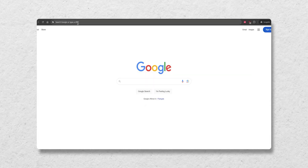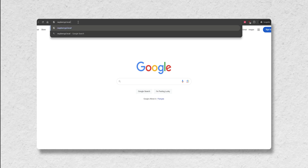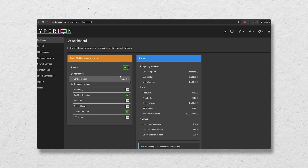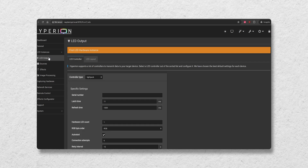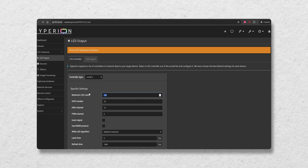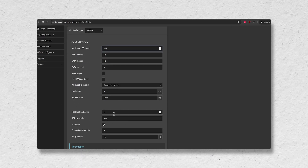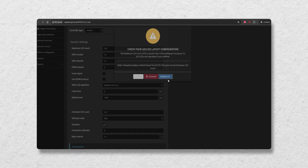With the hardware installed, it was time to boot up the Raspberry Pi and change some settings. I opened up Hyperion Hyperbian in a browser on my PC and went into the LED output options under LED instances. Beside controller type, I chose WS281X. Under maximum LED count and hardware LED count, I entered the total number of LEDs that I counted. I hit save settings and then continue.